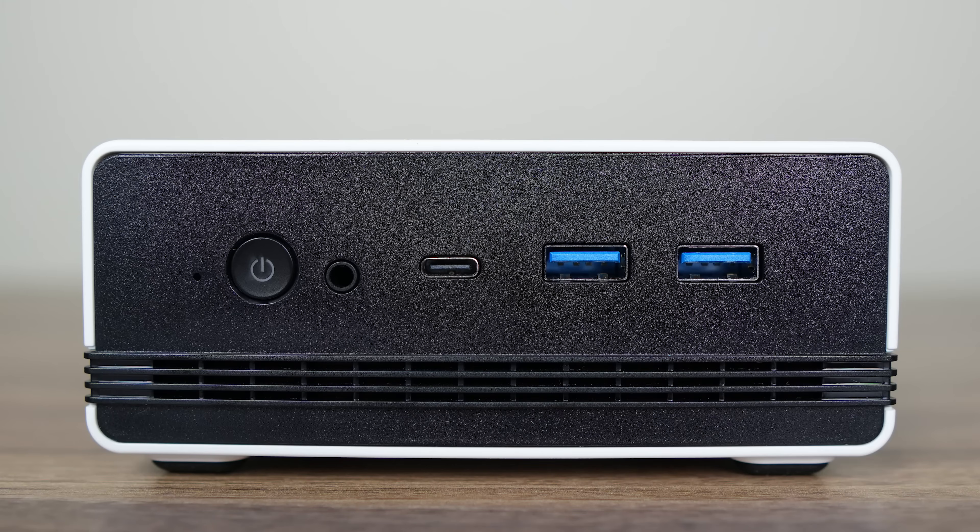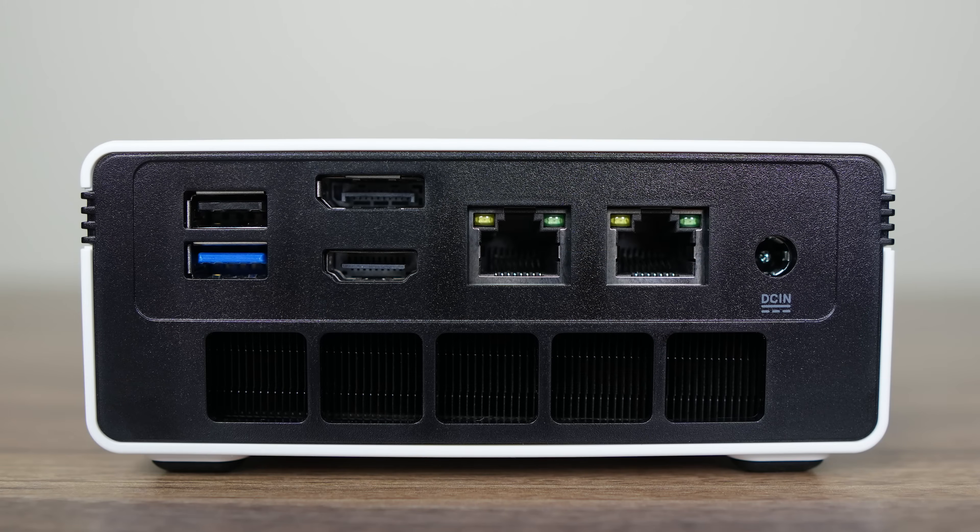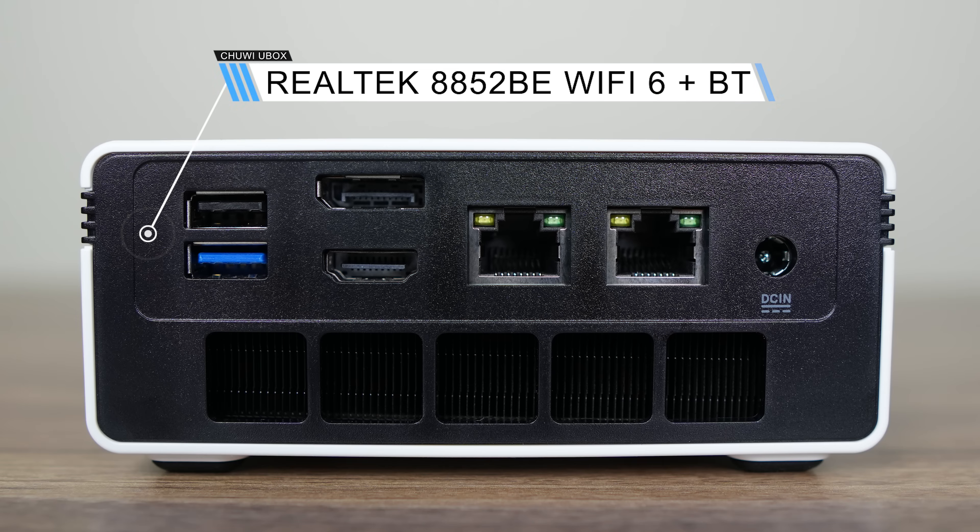On the front is a power button, 3.5mm audio jack, and a full-featured USB 4 port, which means it supports power delivery and display with one USB-C cable. I tested it and it worked fine with my USB-C monitor. There's also dual USB 3 10GB ports. On the back, you'll find a USB 2 port and another USB 3 10GB. You've also got DisplayPort 1.2, HDMI 2.0, and dual Realtek 2.5GB LAN. A Realtek Wi-Fi 6 card handles wireless and Bluetooth. Not bad at all for under $300.